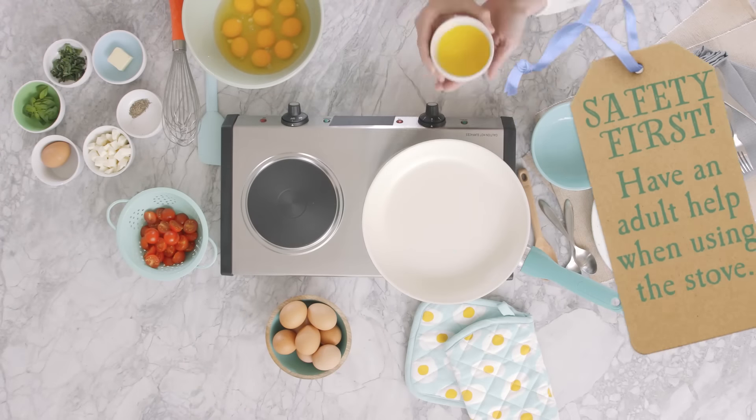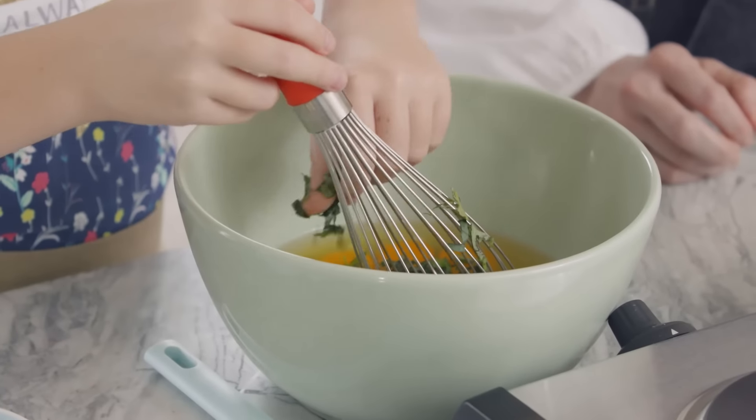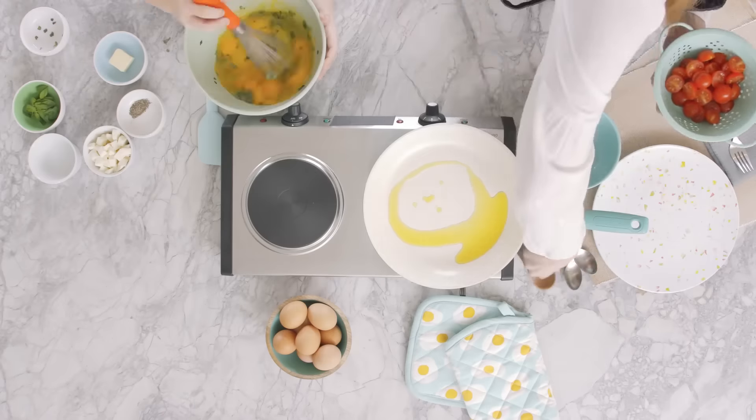We'll start by heating up our olive oil in a large non-stick frying pan over medium heat. Whisk together the eggs with one tablespoon of basil and salt and pepper until they're thoroughly blended.